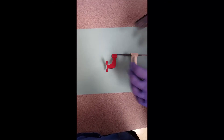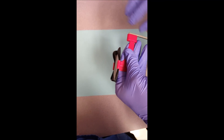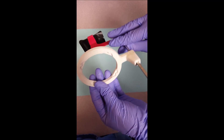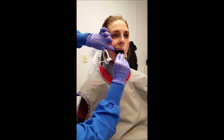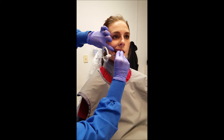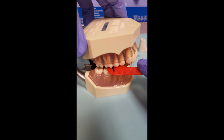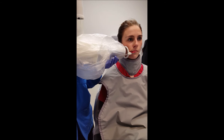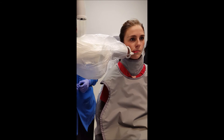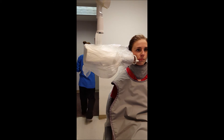Place another unexposed phosphor plate onto the XCP instrument correctly. Place the instrument with the alignment between the 2nd premolar and the 1st molar. Position the correct angulation of the PID for exposure and adjust the KV to the correct settings. Instruct the patient to hold still, leave the room, and expose the patient.